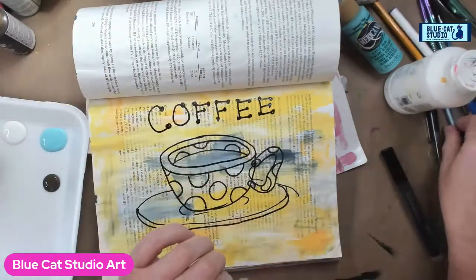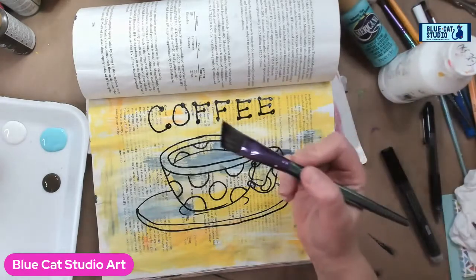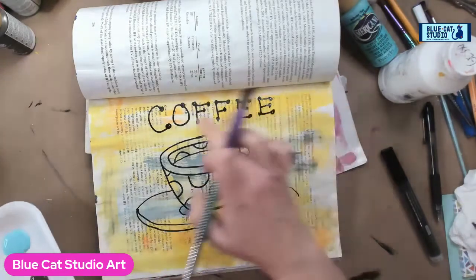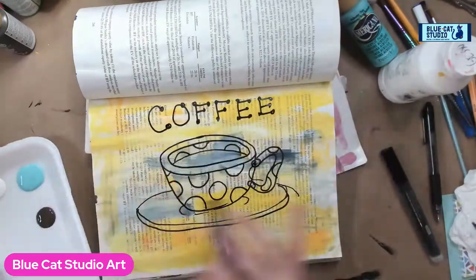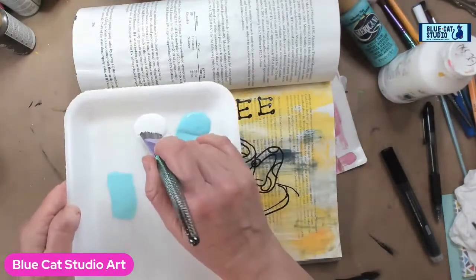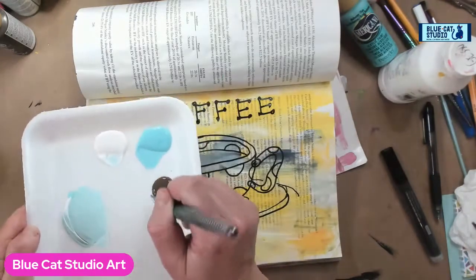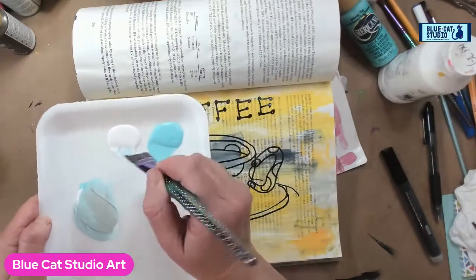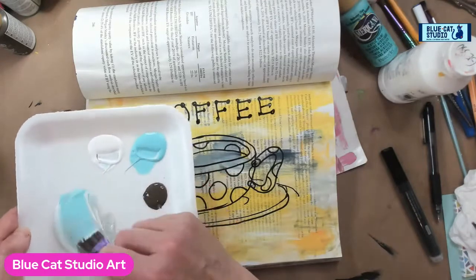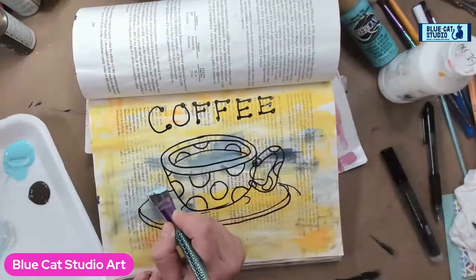I'll grab our bigger flat brush here. I need to let that dry a little but we'll just work down below. Grabbing some of the blue, pulling it off, grabbing some of the white gesso, pulling it off, and then a touch of brown — I want to mute this a little bit. I want more of a fall-shades feel versus super bright and peppy.